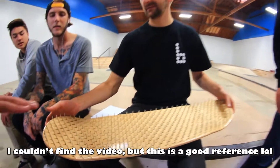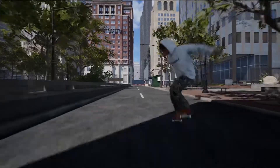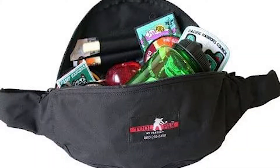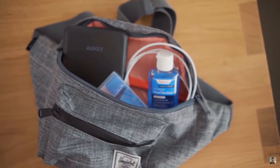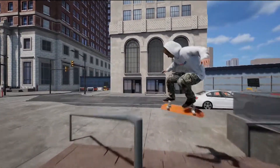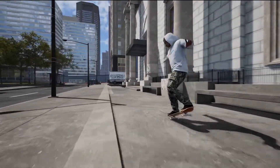Number two: fanny packs. I'm not saying you have to rock them because they look cool — as time goes on they're slowly going out of trend — but these are perfect little tool kits. You can carry your phone, skate tool, extra bearings, extra hardware, extra laces, anything like that. It's super small, you keep it around you while skating. Before this whole fanny pack wave I used to bring a backpack to the park, so it's a nice small addition.